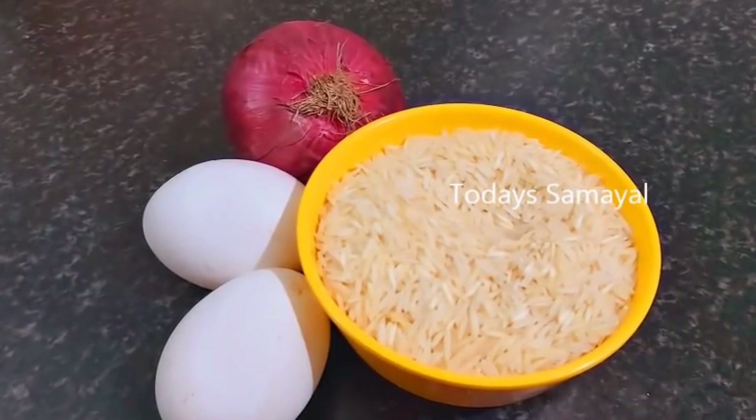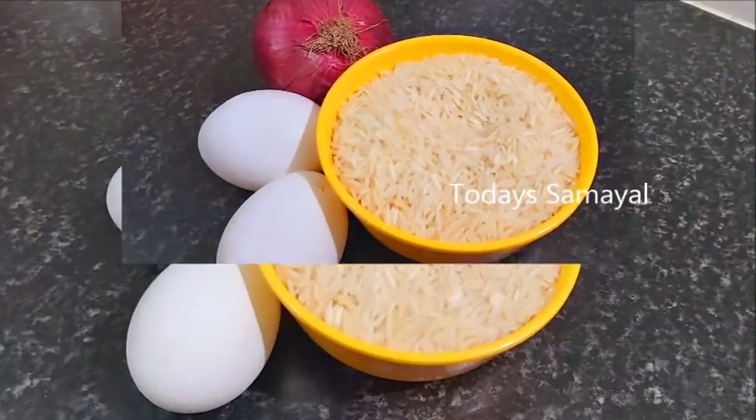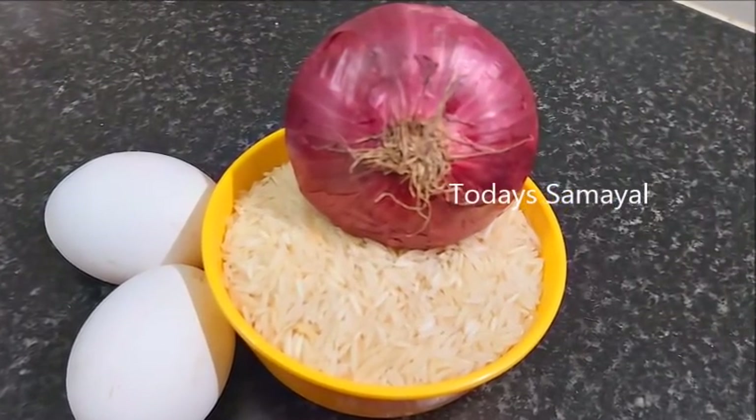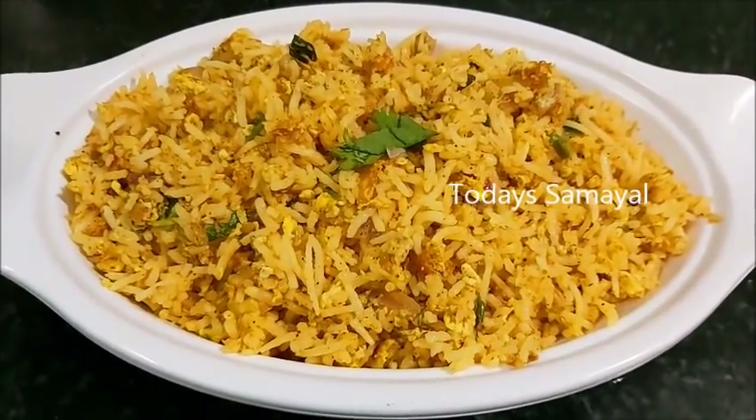Hello Friends! Welcome to Today's Samaayal. Today's Samaayal is a lunch box recipe — ready in 15 minutes. This is a dinner recipe for the lunch box. Let's get started.